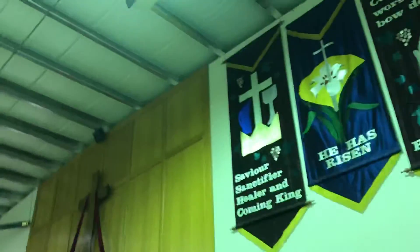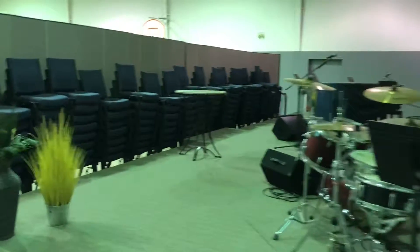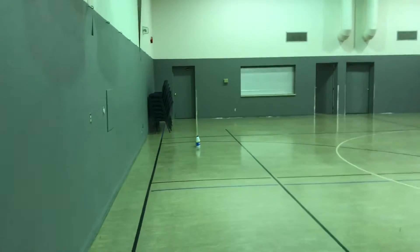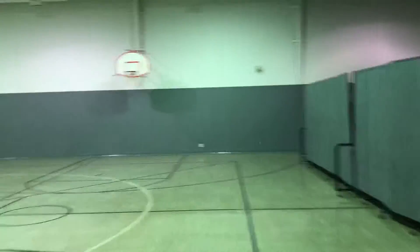Both of these speakers hover right above the stage back. I can't remember the dimensions, but I've measured the length and the width and I'll send that to you.